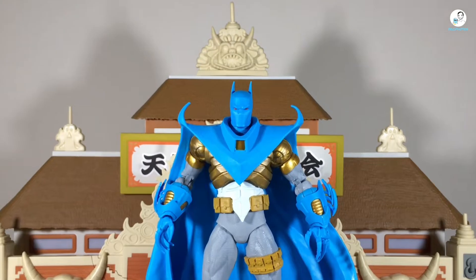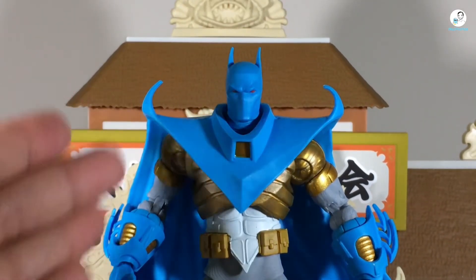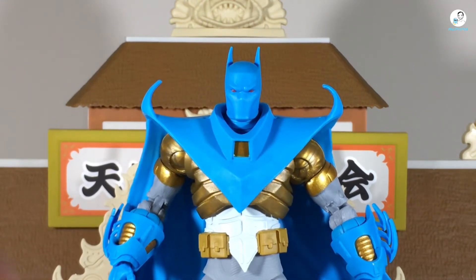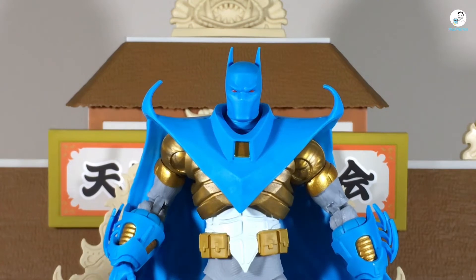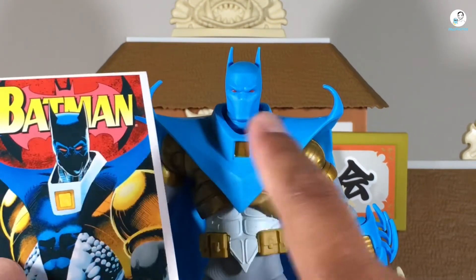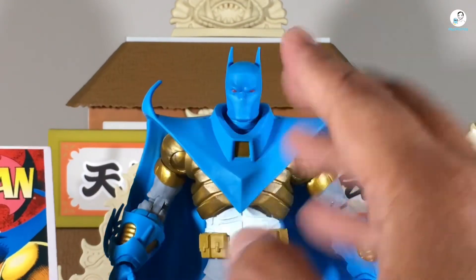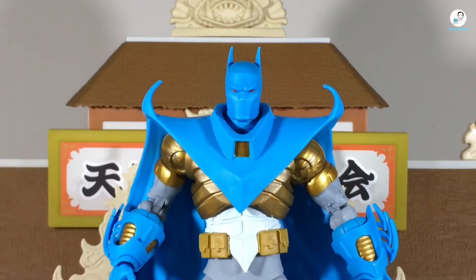Now let's take a look at the figure itself, starting with the head sculpt first. It looks true to the source material, though not too much in terms of color scheme. I think this is a figure that definitely would have benefited from cell shading, especially when you compare it to the source material. I'm sure with toy photography there are ways to make it look close, but yeah, this figure probably would have benefited from some cell shading.